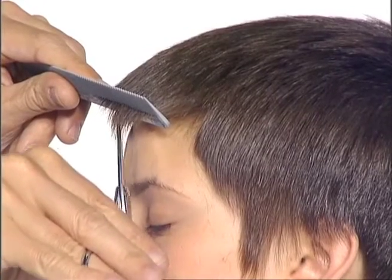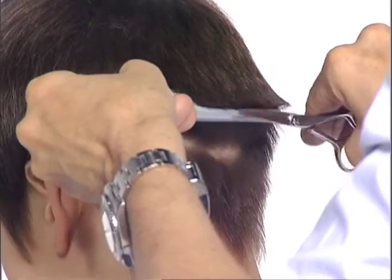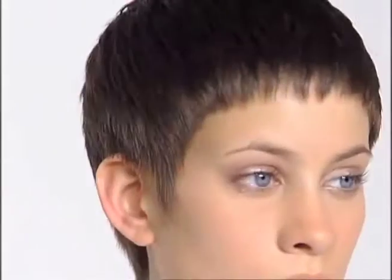Also shown is the creation of a curved shape with a natural hairline, together with the associated cross-checking. The finished result is quintessentially salon.